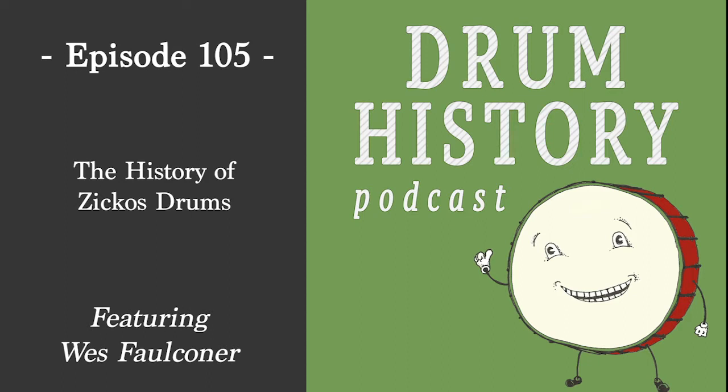Welcome to the Drum History Podcast. I am your host Bart van der Zee, and today I'm joined by Wes Faulkner of Explores Percussion. Wes, welcome to the show. I'm very glad to be here, thanks for inviting me.